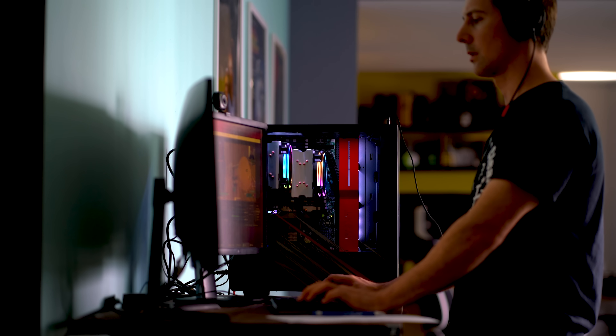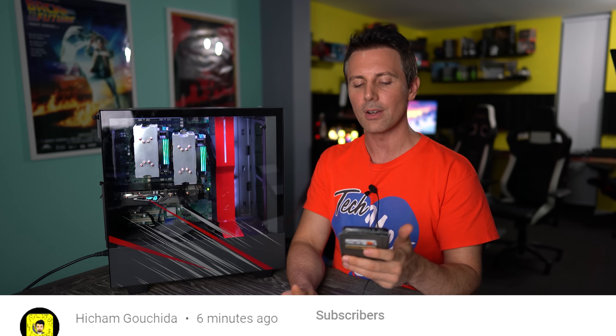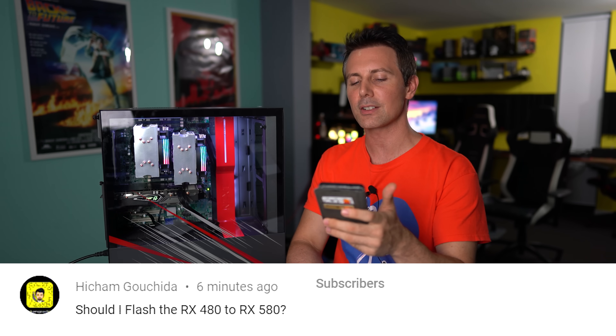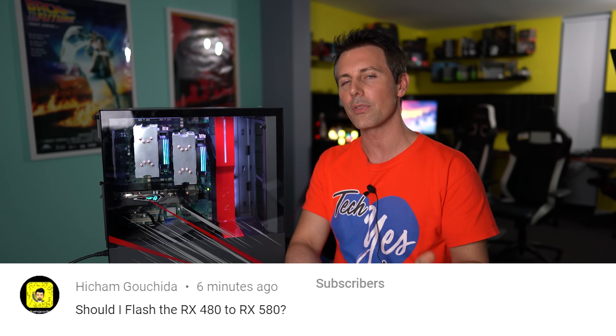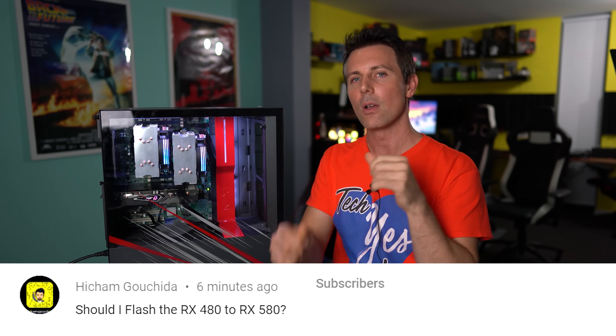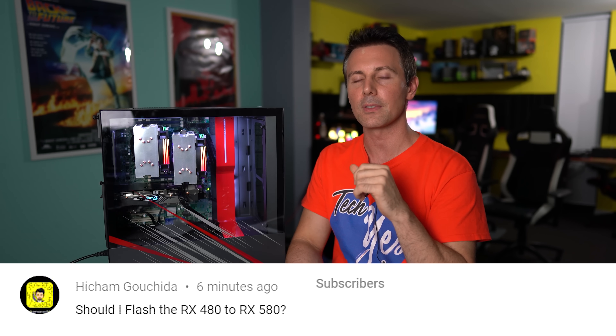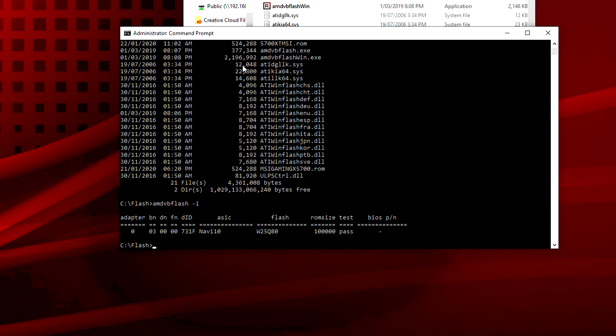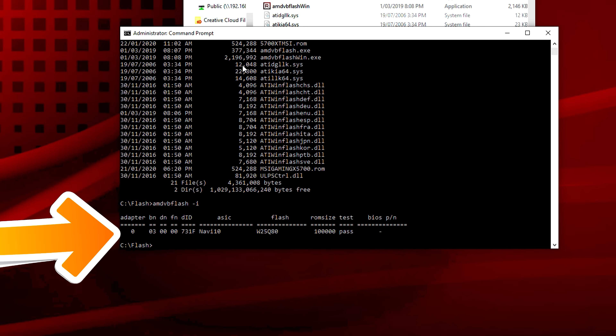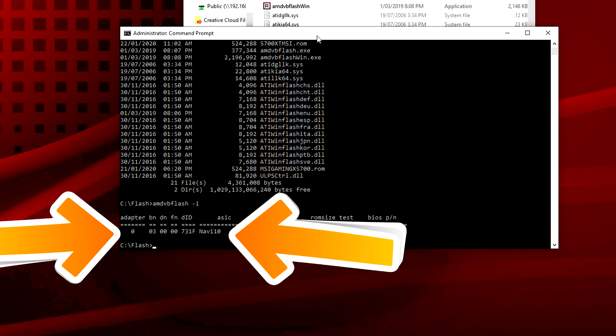We've got the question of the day from Hitcham Guchida, who asks: should I flash the RX 480 to an RX 580? This is coming off the back of our previous video where we flashed an RX 5700 into a 5700 XT. From my past experience with flashing RX 480s to 580s, it can sometimes work.